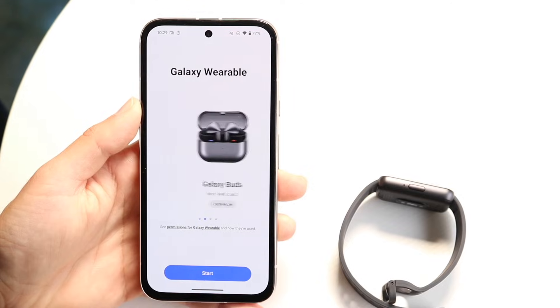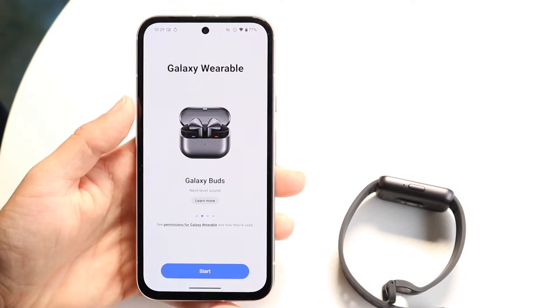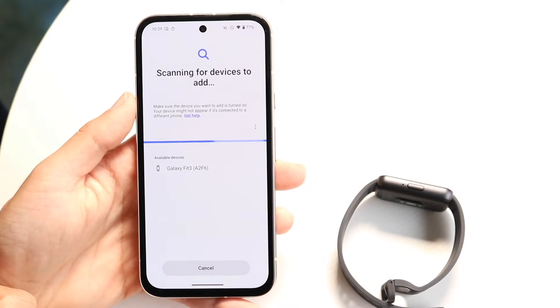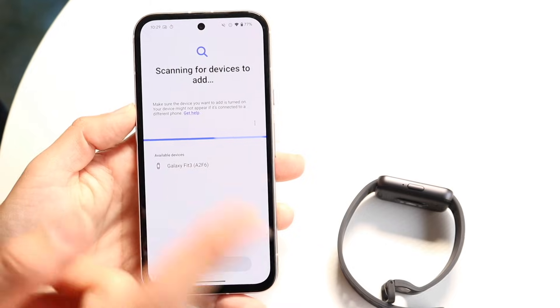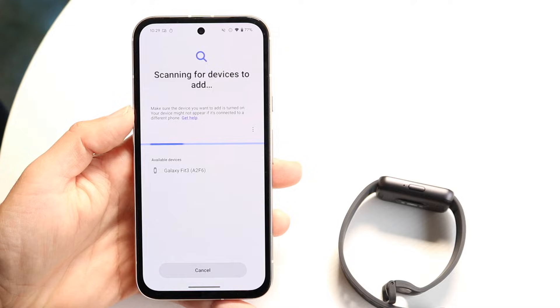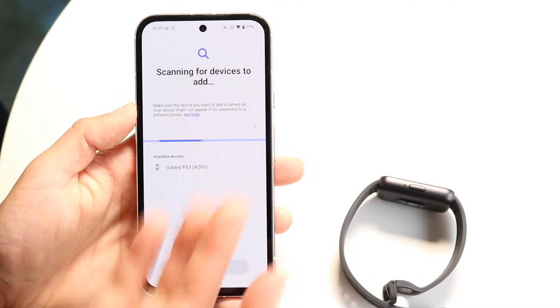Now when you do that, what's going to happen is it's going to ask you what type of device you have. You can scroll through it or just click on Start. It's going to start searching around you and finding the available devices. You can see right here I have this available device — I can tap on it and it's going to allow me to connect to it.